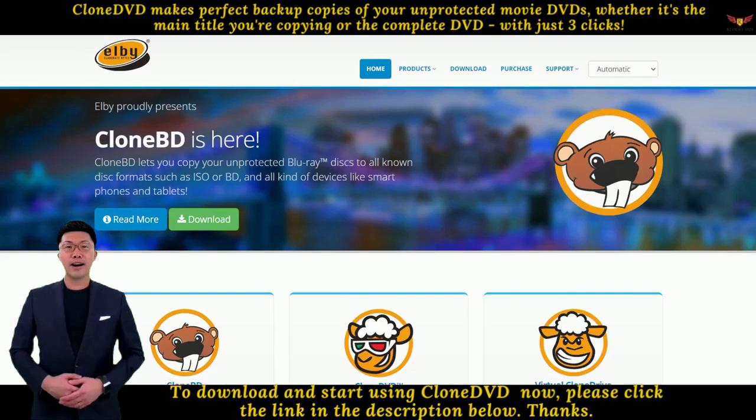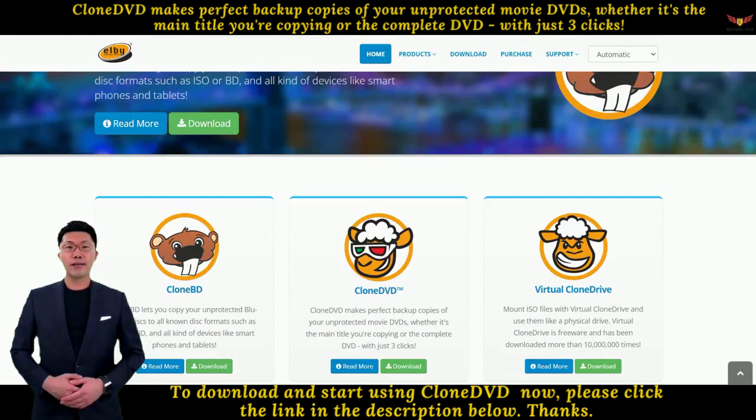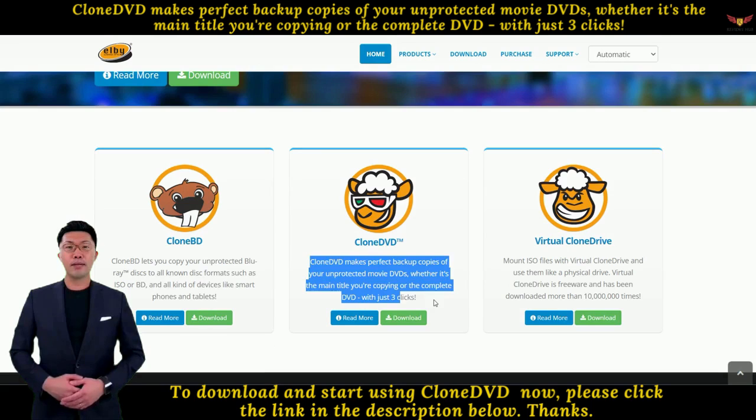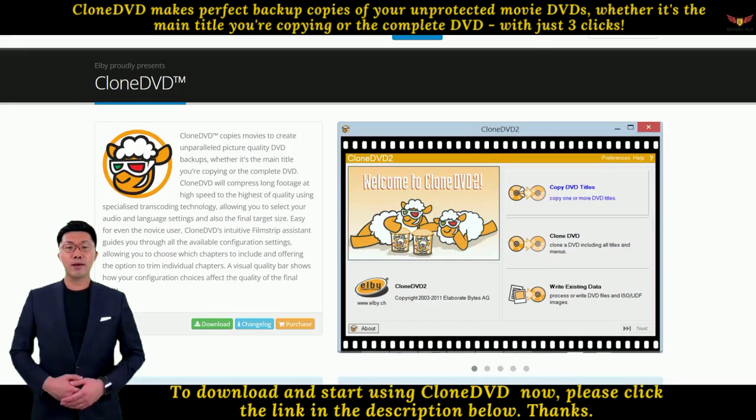Clone DVD features: 1. Copies the main movie, special features, and/or the original menu onto DVD recordable media or your hard disk. 2. Newly improved transcoder — better picture quality at high reduction rates for footage of more than 2 hours.